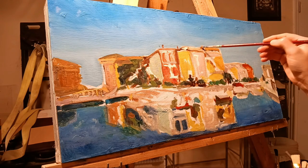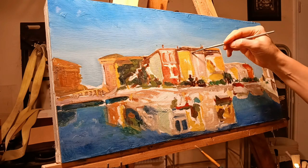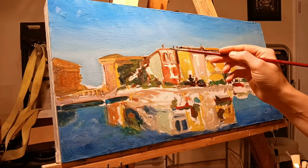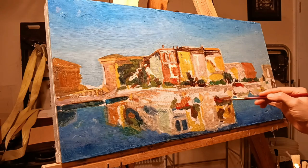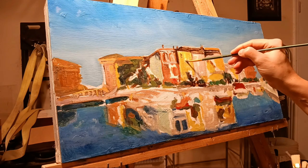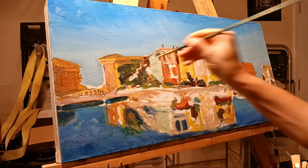On a side note, the third single from the upcoming album is coming on the 13th — that's just two days from now. It's gonna drop, and then I'm thinking whether to release the next single in three weeks or four weeks. The plan as of now is to release the entire album on April 1st, and that date really determines the interval between singles.